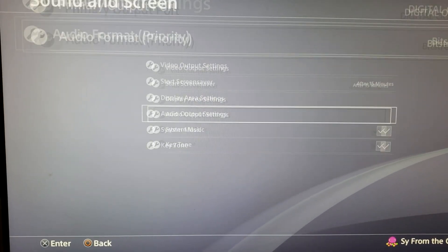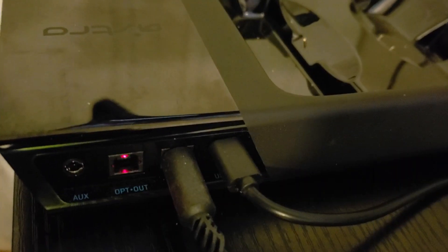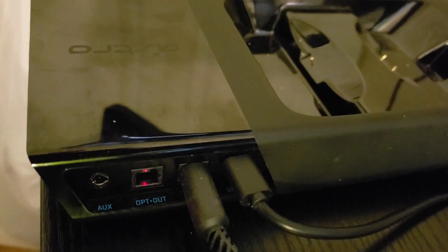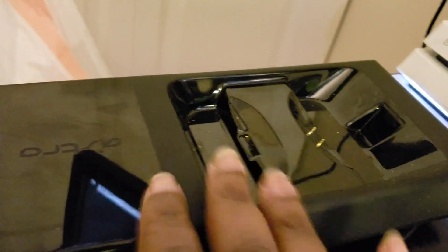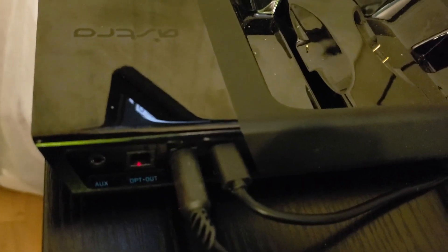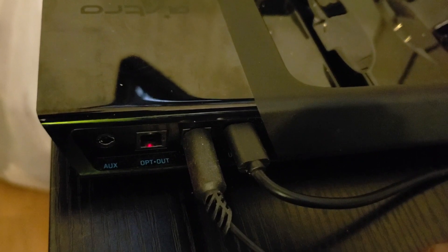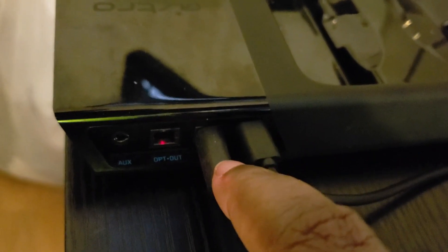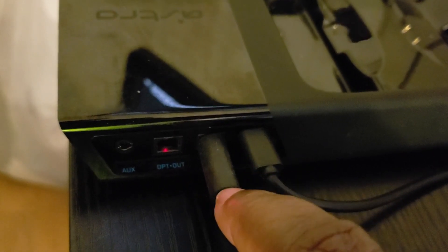Okay, so I think that's it for the software. Then you go to the back of your Astro A50s base station — the holder where you put your Astros in. Right here is your USB — you plug that into your PC. And here is your Optical In — you plug that into your PS4.